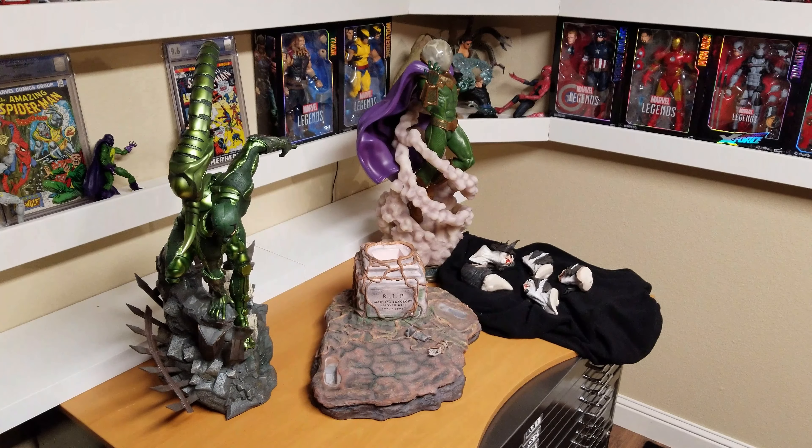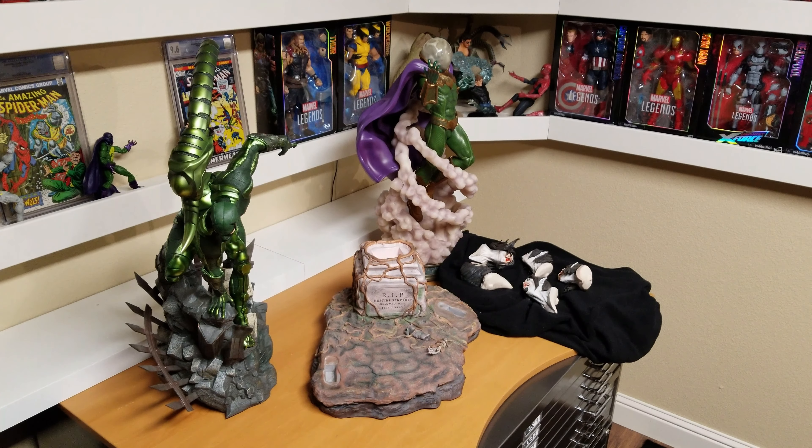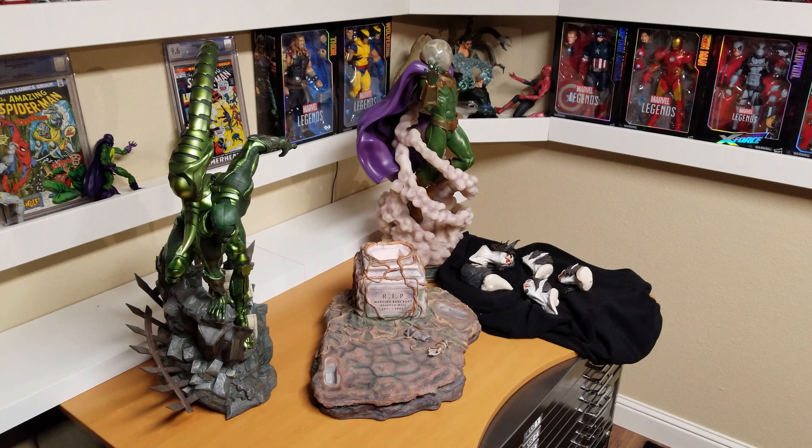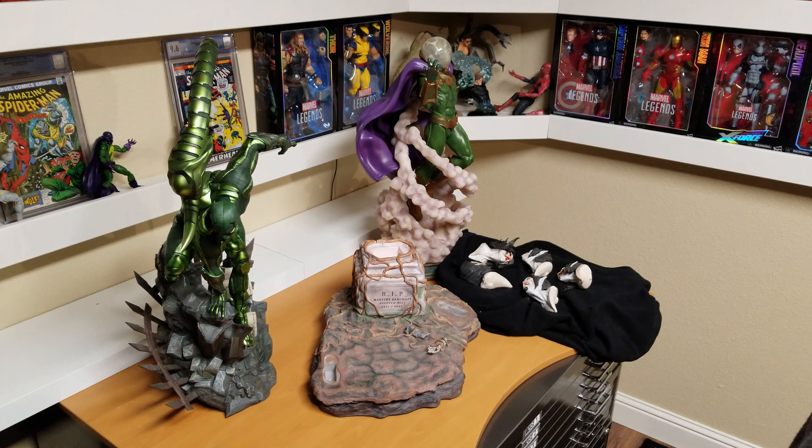My first impression is it's very big, as you can see, compared to the Scorpion and Mysterio. The base for the Morbius statue is about twice as much space as the Morbius, so you're going to need a lot of room.